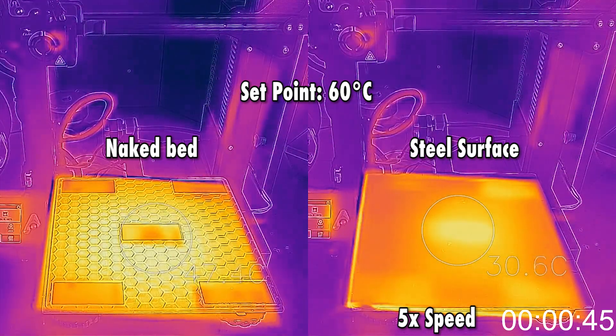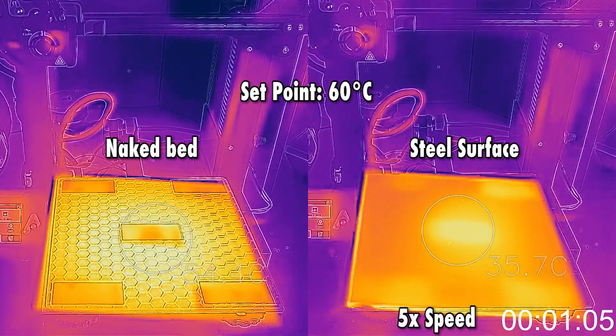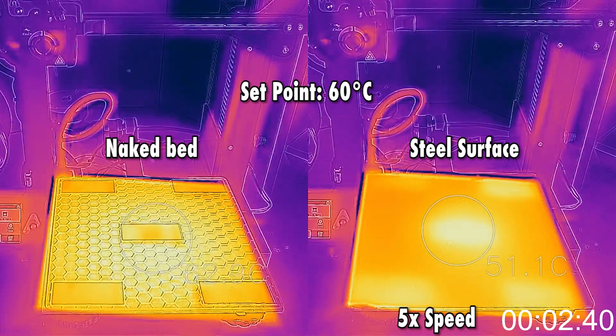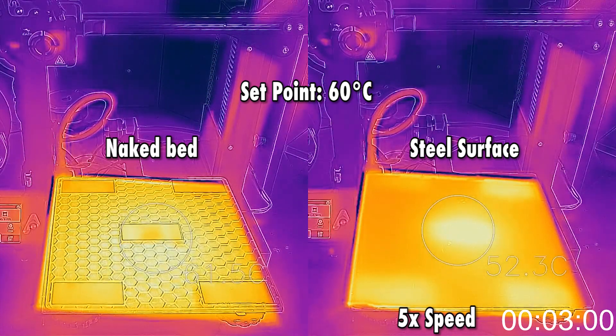I sped up the movie just to avoid boredom. So you see in like one and a half minutes the bed on the left goes up to 60 degrees C, while the one on the right is still a bit lagging behind. You will see it will reach the temperature of 53 degrees in roughly three minutes or three minutes and a half, and then it will stabilize at that temperature.